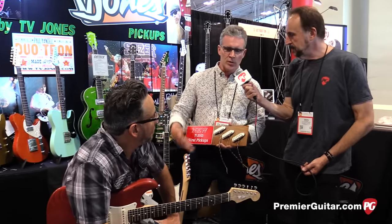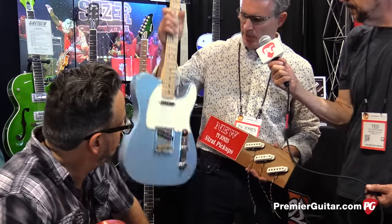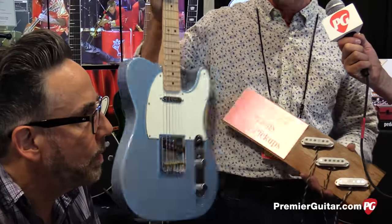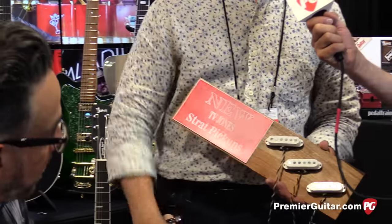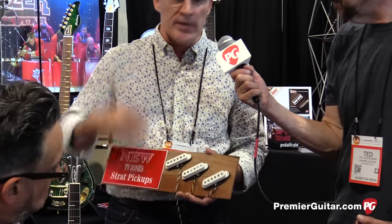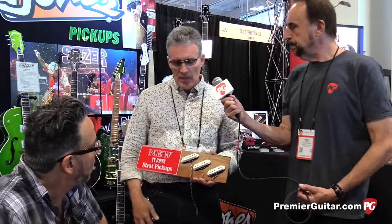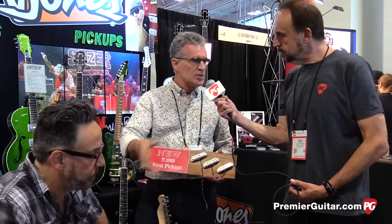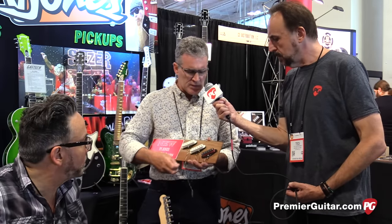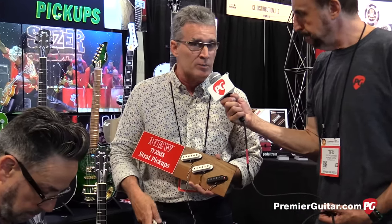I'd like to introduce the new line of Starwood series Strat pickups that we make. We also have the Telly Starwood that we introduced at Anaheim NAMM. So this is just the next step. What I've done is I've taken our D'Armond magnets and magnet wire and the way we build our T'Armond — we call it T'Armond because of TV Jones — and incorporated it into the shape of the Stratocaster. And for extra inductance, I added some steel from the Hilotron pickup, which is a Gretsch single coil pickup.